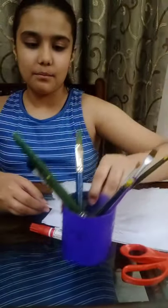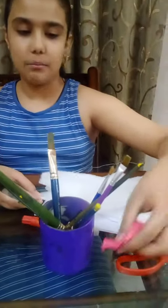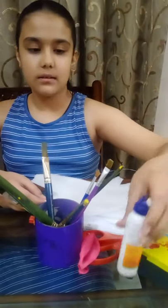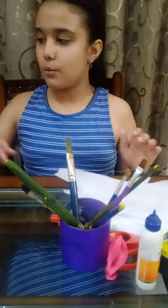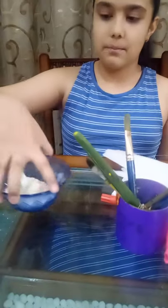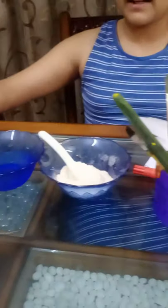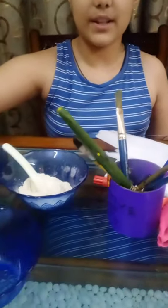So we need some rough papers, a marker, foam sheets, wire, scissor, brushes, a balloon, paint and fabric oil. Moreover, we need some wheat flour, a bit of water and an empty bowl to mix all of them.